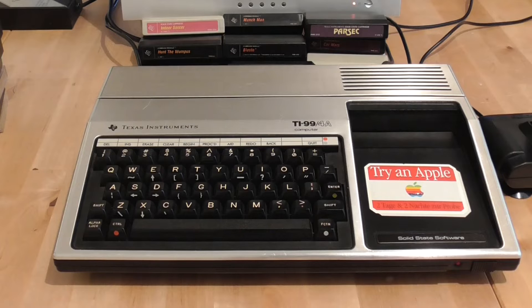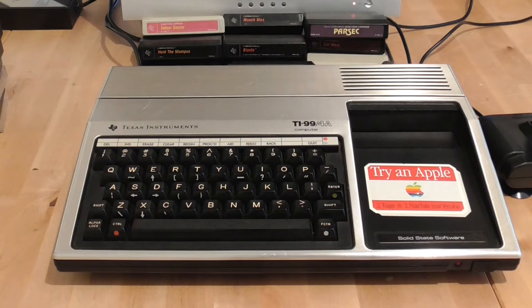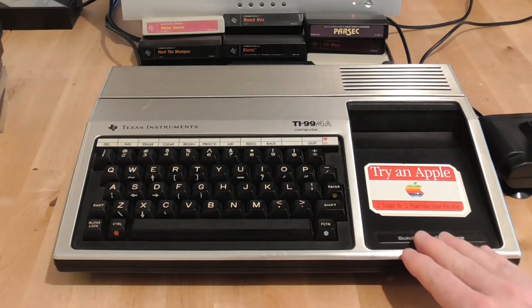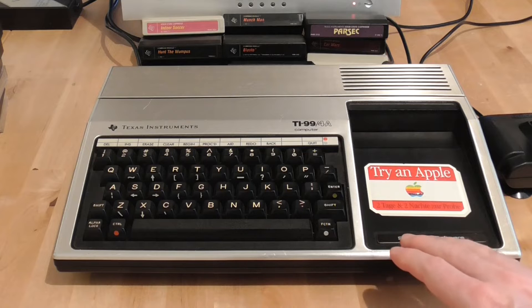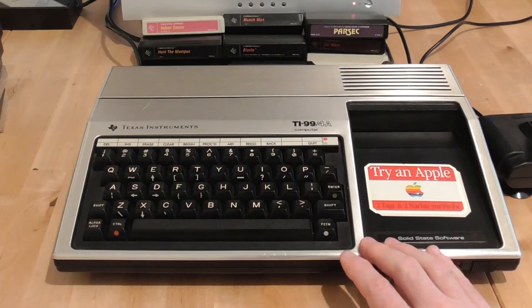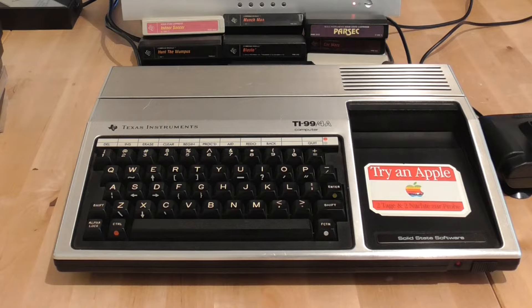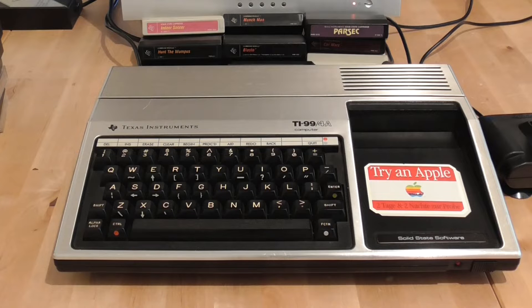Before we get into the cartridges, let's take a look at its external appearance. The most obvious thing is this hilarious sticker suggesting to try an Apple computer — it says two days and two nights to test. I would guess the retailer put it on to encourage the customer to buy something more expensive. The price of this had to come down a lot to compete: it started at around four or five hundred dollars but got down to around a hundred dollars at the end of its life. They actually sold 2.8 million units, which is pretty impressive for the day.